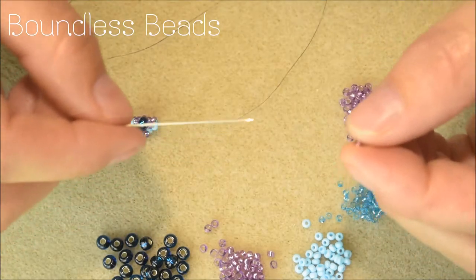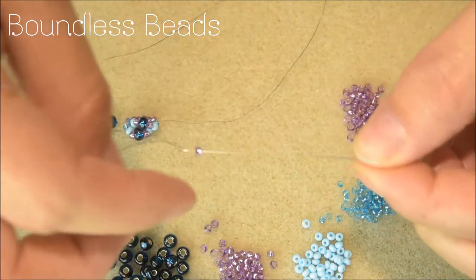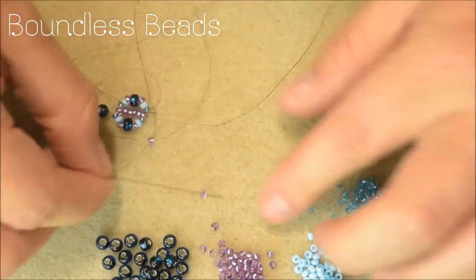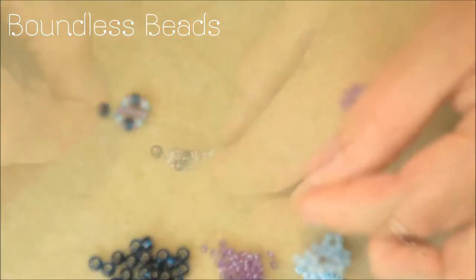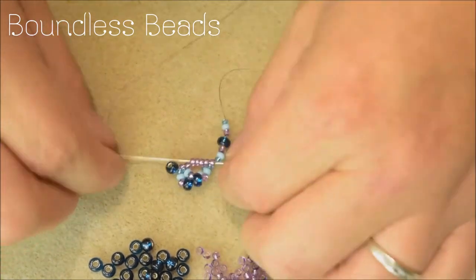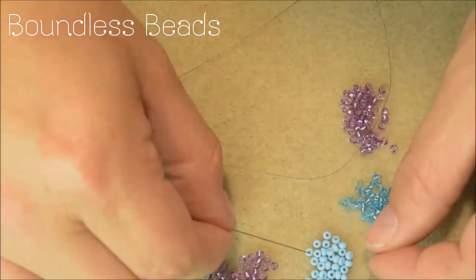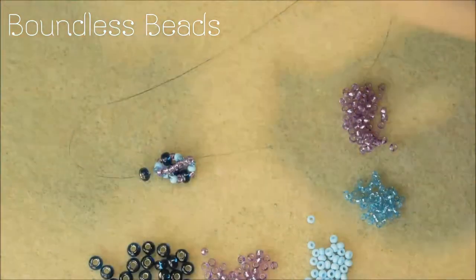Each time you add one more core bead to grow the length of your necklace, then pick up the outer beads and repeat the process.